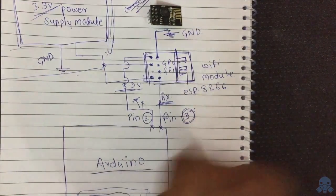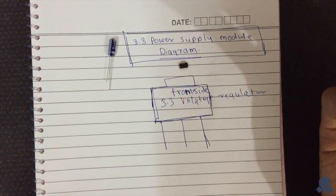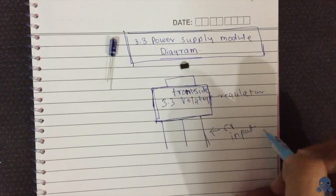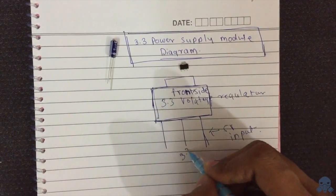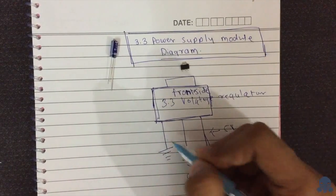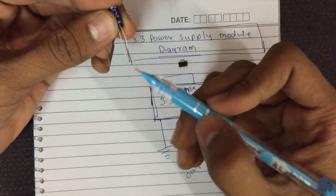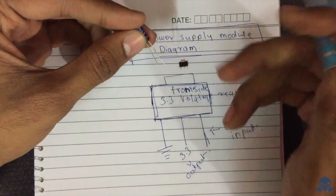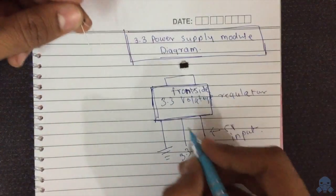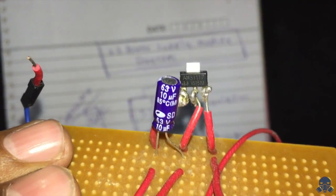Let's create the power supply module first. This is the front side of the voltage regulator — this is the 5 volt input, this is the 3.3 volt output, and this is the ground. You have to connect the capacitor with the voltage regulator: the longer leg connects to the 3.3 volt output and the shorter leg goes to ground.